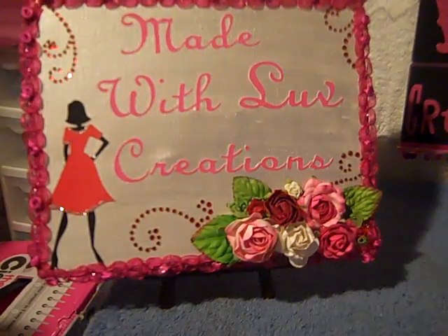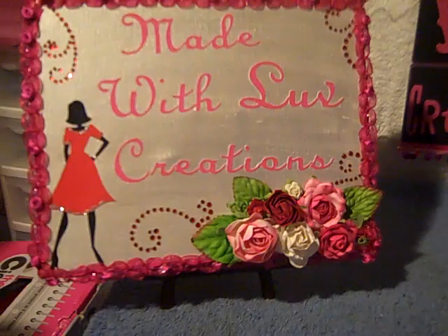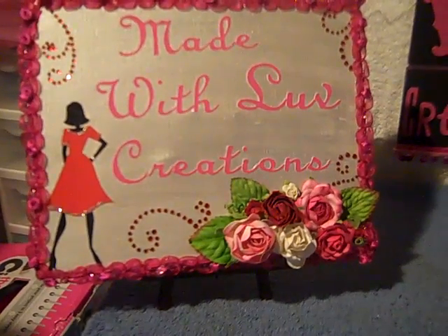Hello everybody, this is Tracy from Made with Love Creations, and I want to share with you all a couple of projects that I did today.